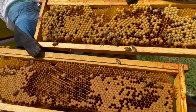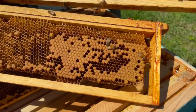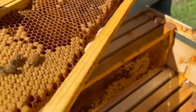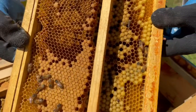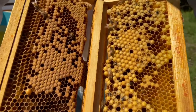So the queen will lay an egg in a cell and then fertilize it if it's for a girl, and then the boys she does not fertilize, and it becomes a drone. But you can see the difference in cell size too. The drone cells are much bigger compared to the female cells — the female cells are smaller and tighter, and the drone cells are much larger.